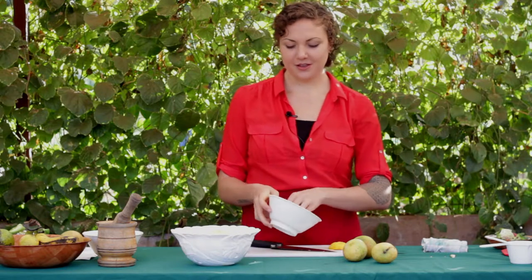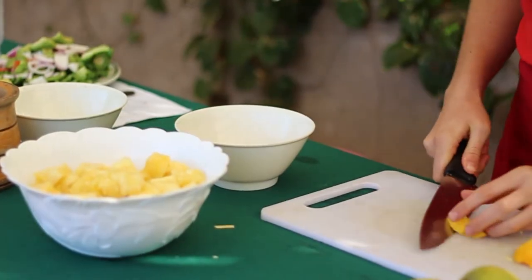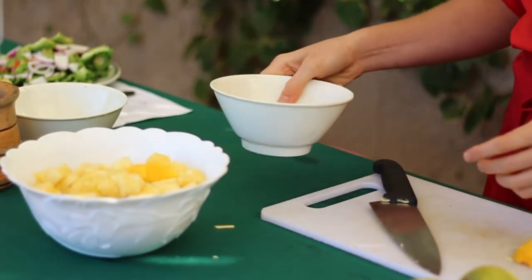Next we're going to top with the mango, just like you learned how. We still have some pieces from the earlier video about how to cut a mango, so I'm going to add that into our salad.